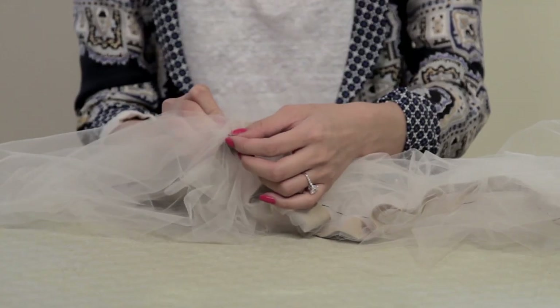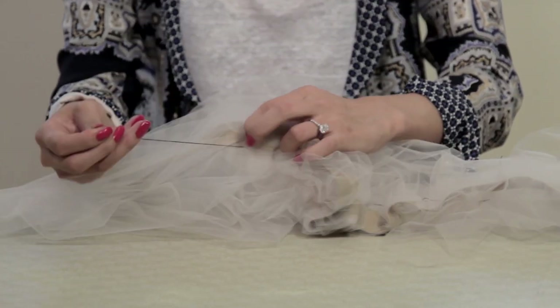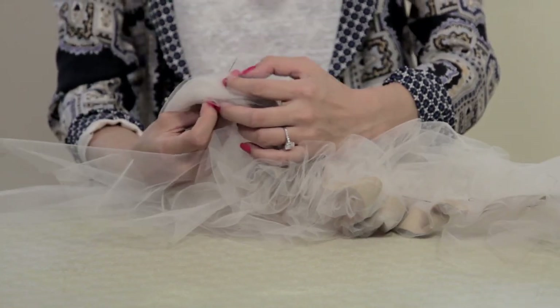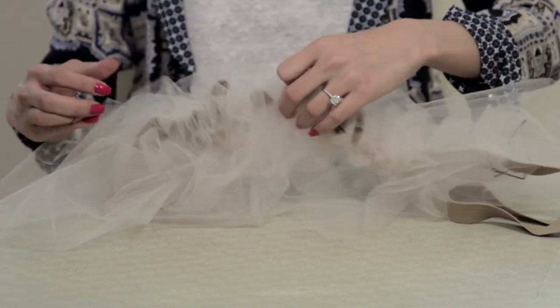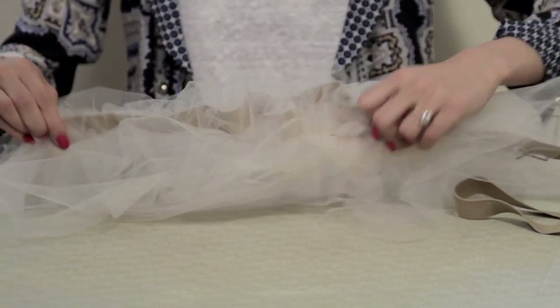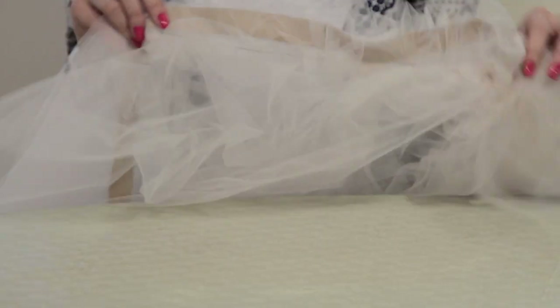Cut out more tulle and lay it flat on top of the previous tulle in between the elastic, and just sew it right over again. You can do it as many times as you want, but I did it four times. So here I have four layers of tulle layered on top of one another.